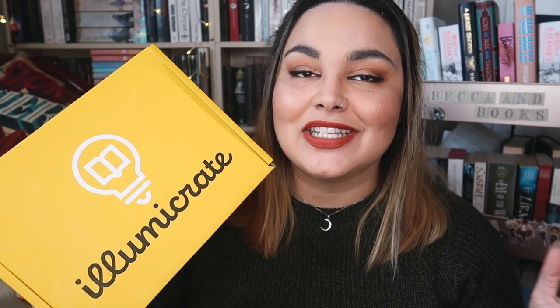If you guys aren't familiar with the Lumicrate at all, they are a monthly UK-based bookish subscription box. In here you will find either a fantasy or sci-fi brand new hardcover release, along with a few bookish goodies. If after watching this video you would like to get your very own Lumicrate, I do have a code for you guys. My code is Becca5 and that will get you a discount on a three or six month subscription.